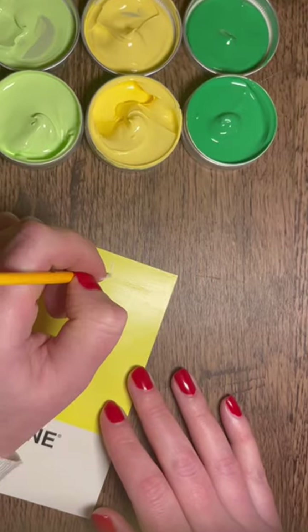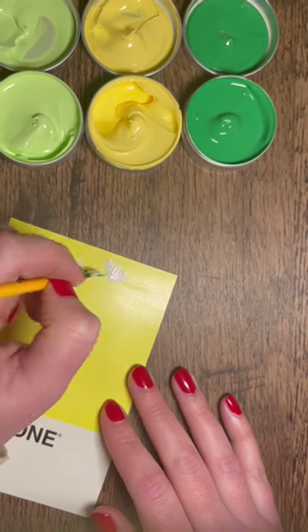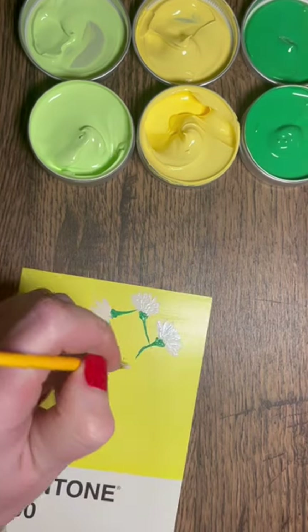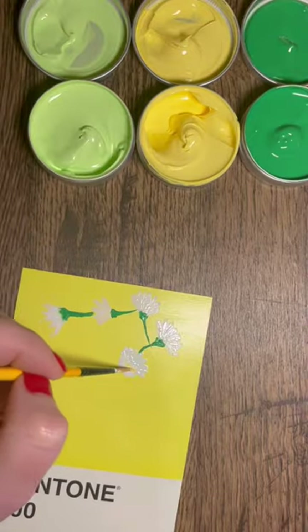The Pantone challenge — if you haven't heard of it before — involves these postcards. There are 100 in a set, which you can purchase on Amazon, and the idea is to create a piece of artwork incorporating the color on the background into your artwork.